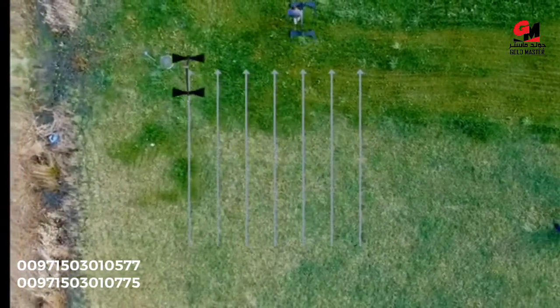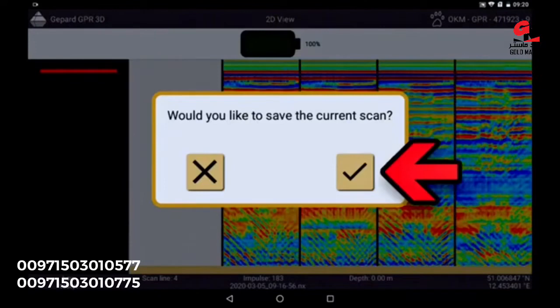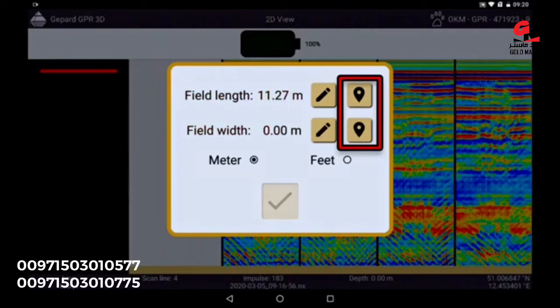The fourth scan line is finished by clicking on the small X. Save the scan by clicking on the check mark. When you perform your scan with activated GPS, you can simply take over the data for longitude and latitude and confirm them.